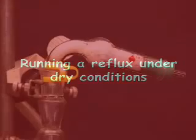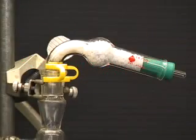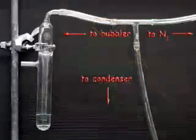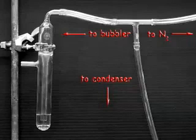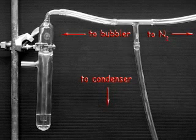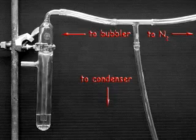During your laboratory experiences, you may need to run your reflux under dry conditions. To accomplish this, simply place a clean, dry drying tube at the top of the condenser. This drying tube allows the system to be open while preventing the atmosphere from reaching your solution. Alternatively, insert a T-connector on the top of the condenser and connect the other two arms to a nitrogen source and a bubbler.